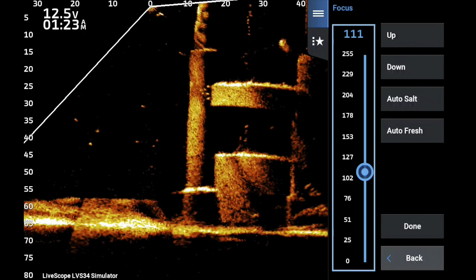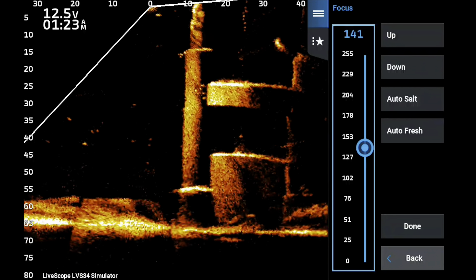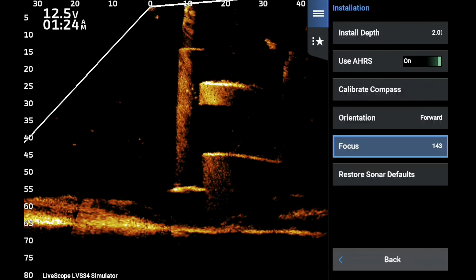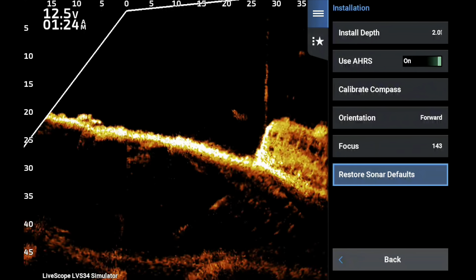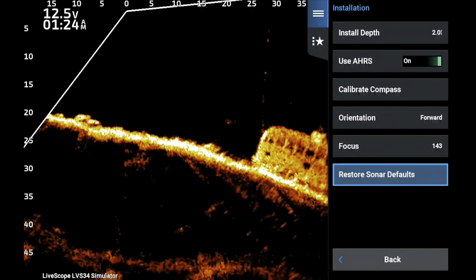I always set my focus manually. I've only had one client where auto was perfect. On this unit my manual focus is about 143 — I know that because I have it written down. And that is how I start my classes.